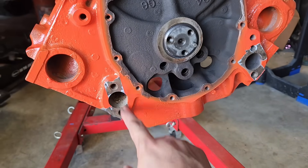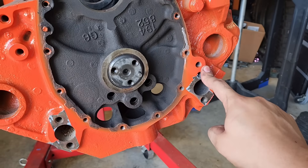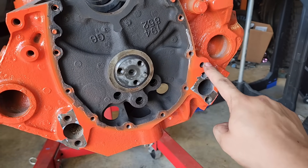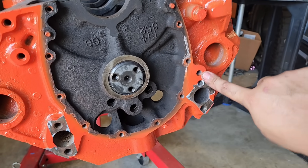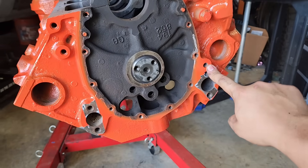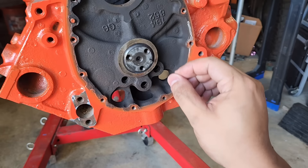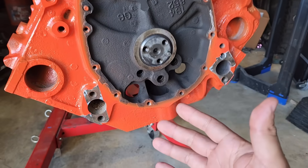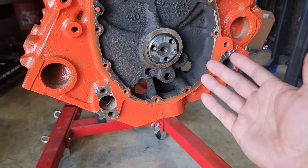These are the water pump mounting bolts, but on this side — the passenger side — there are actually three holes. These two are the mounting holes with threads, but this third hole is a water pump bypass. When it's open, it allows coolant to circulate when the thermostat is closed, which keeps engine temps down because you've got more coolant flowing around keeping the engine cool.